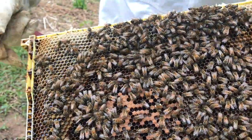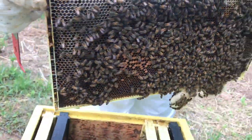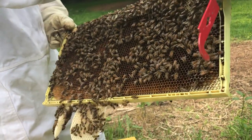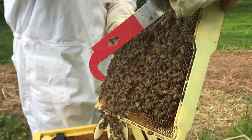They're bringing in pollen. This swarm box has only been in the hive for about less than two weeks, and this is what they've done. That's on an old comb that we've baited the swarm box with.